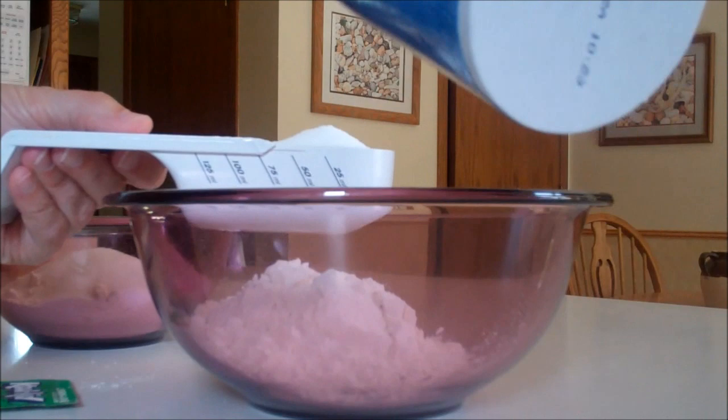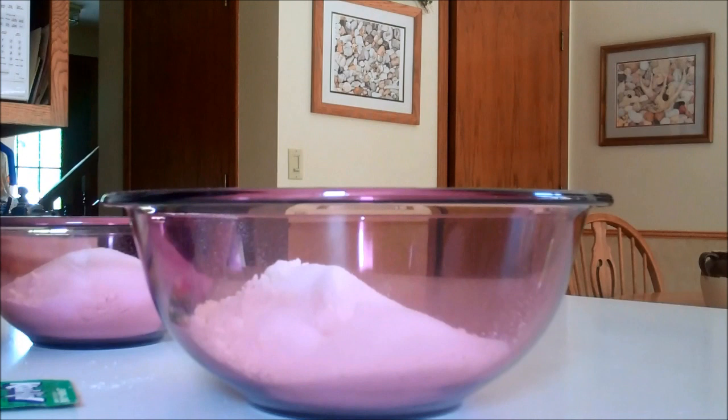Then you're going to measure out a fourth of a cup of salt. Measure out a fourth of a cup and put it into both of your bowls.